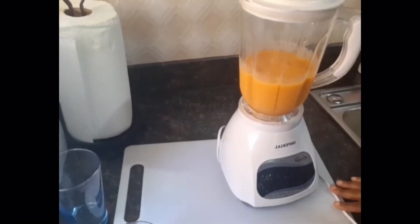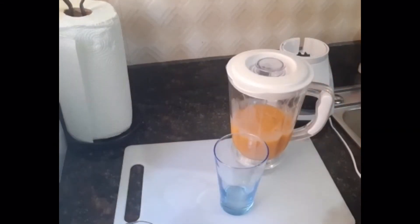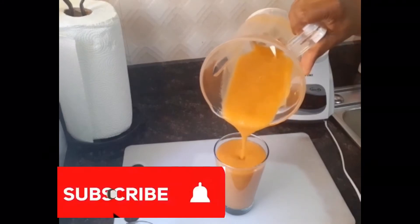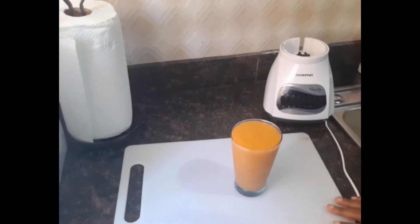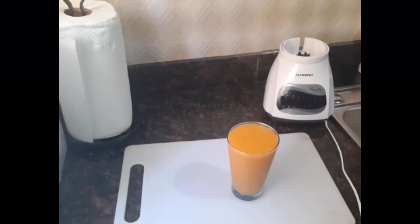And there you have it, guys — all done! Look at that beautiful color. You can see it's rich in flavor and good for the entire family, so go ahead and try it. I'm going to glass this now. Look at that beautiful color — my Kneesbury Mango Melon Smoothie. Go ahead and try it, guys. Looking all so refreshing!